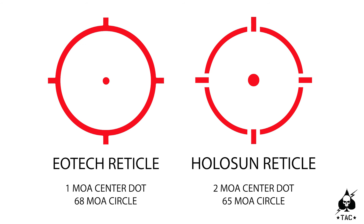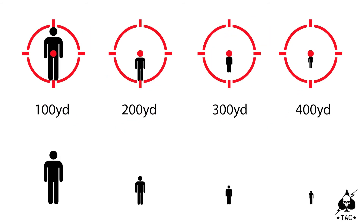That 65 MOA circle helps me range very quickly. If you fill the center ring with a man-sized target — around five to six feet — you're going to be at 100 yards. If you split that in half and put them in the bottom of the circle, it's 200 yards. Half of that is 300 yards, and a quarter of that is 400 yards. I may never use this at 400 yards, but I have the information on the fly to do it.